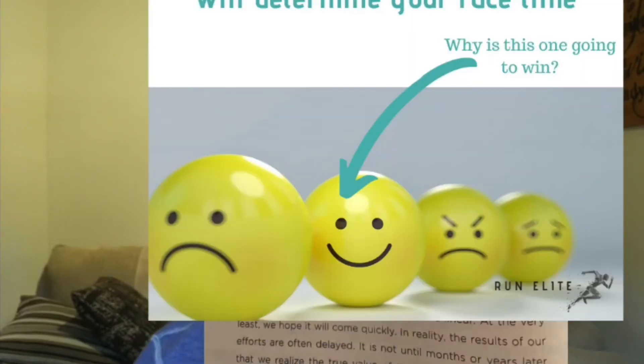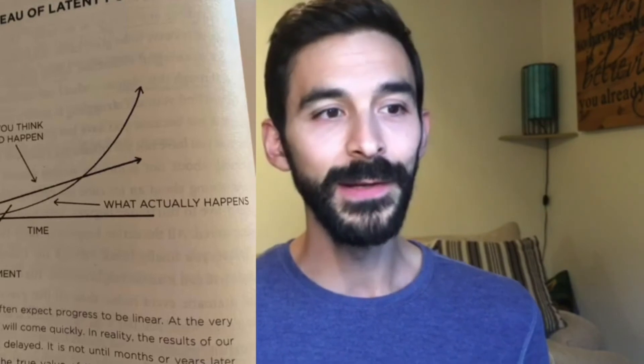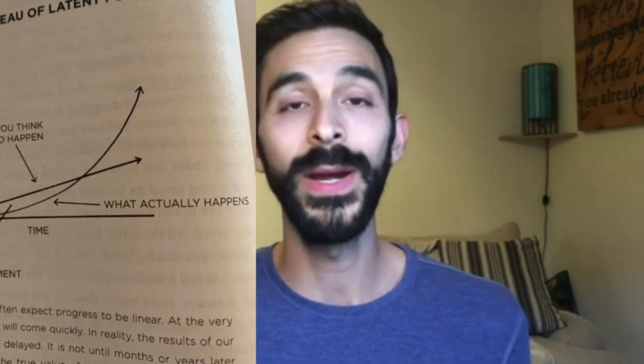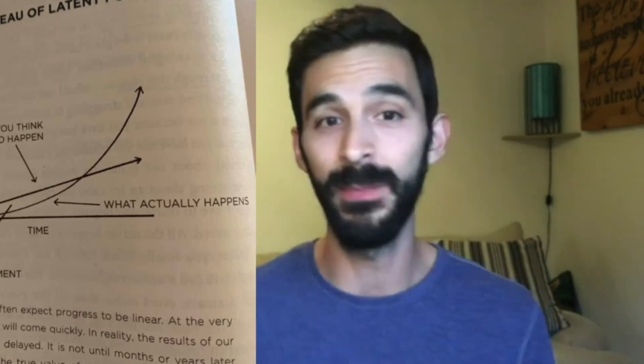I want to show you this really cool image from the book 'Atomic Habits.' Look at the straight line — that's what you think your training should do. You're running 10 miles for your long run, then 12, then 14, then 16, and you think you should achieve really high results linearly. But if you do a tune-up race and it doesn't go the way you want, you put in some work and you think you should get better — that's the straight line. It's linear.